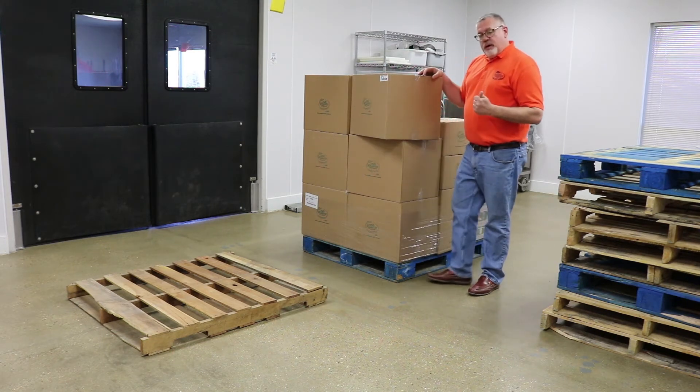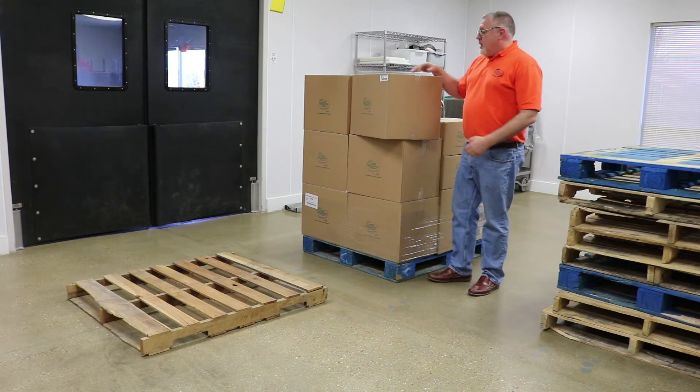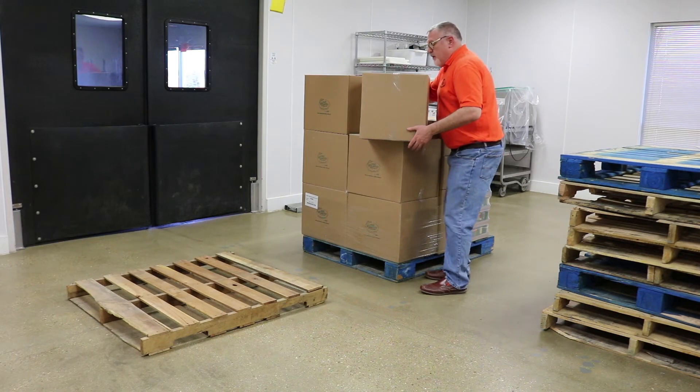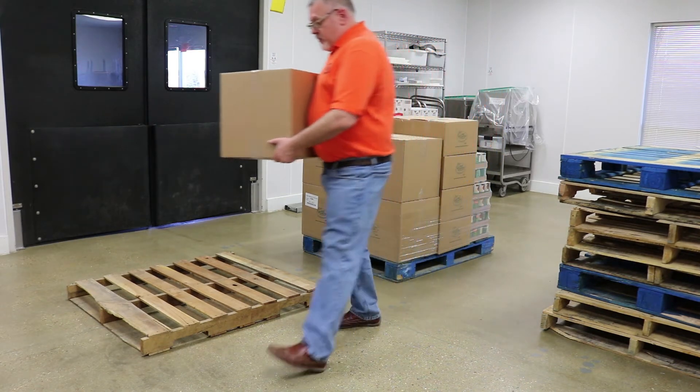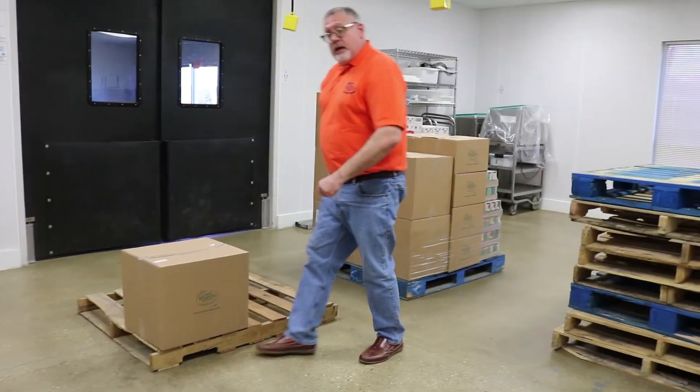Some other things you need to remember: keep your head up while you're lifting, keep your back straight, bend your knees, and have a good grip on opposite corners — and you're going to be in good shape. I've tested the weight. I'm in good position here. I'm going to lift up, bending my knees, take it over, bend my knees, and put it down slowly and carefully.